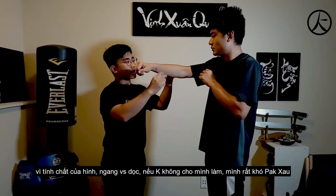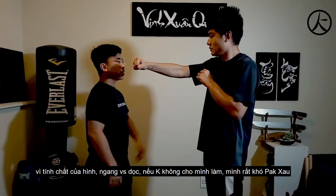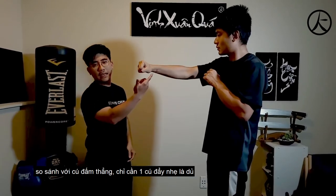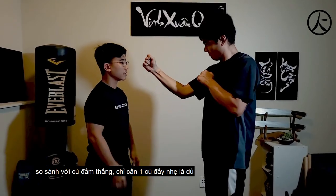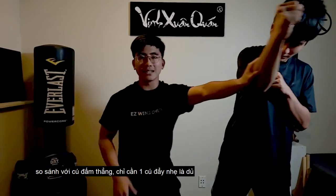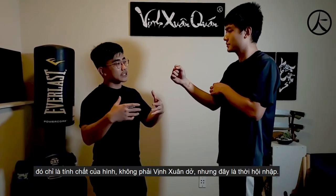When he's doing like this, you see how he's strong this way too — hands up, don't let me do it. You cannot get the Pak Sao quite easily. Compared to this one — hands up, don't let me do it — and then you can do it quite easily with just a light push. That's just the nature of the shape.